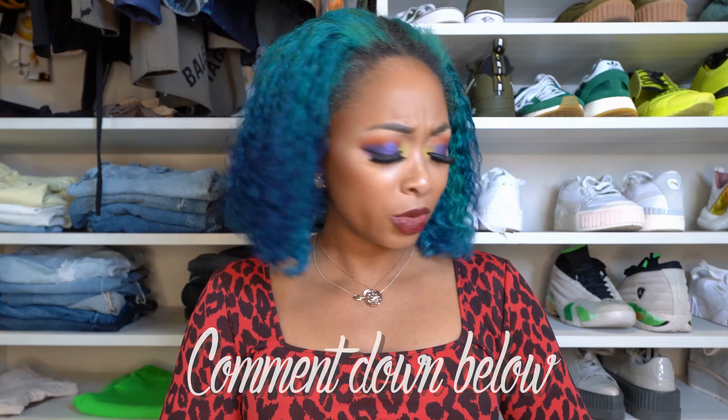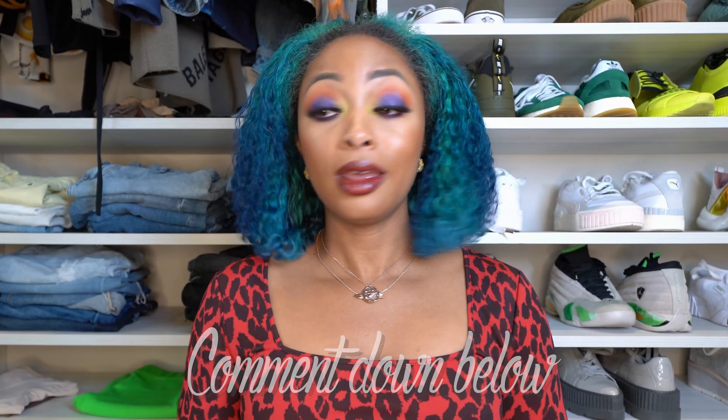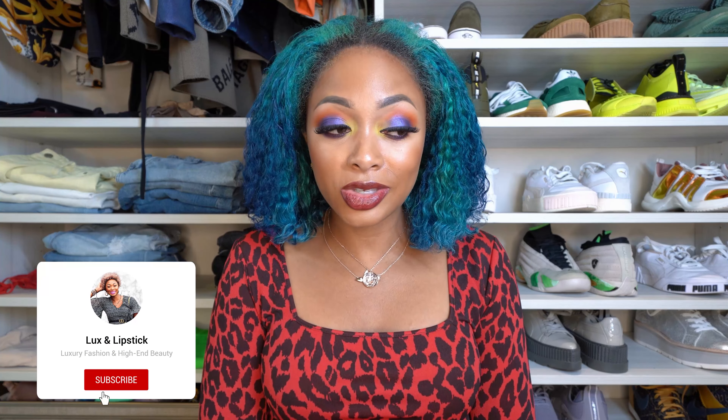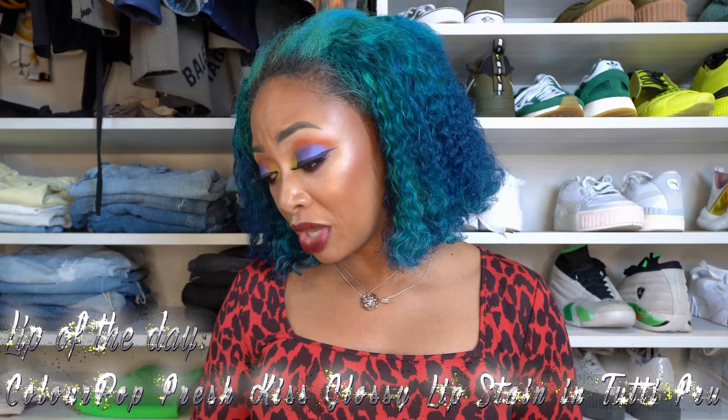I'm thinking way too far ahead. But let me know what you thought of my haul — I totally went off on a tangent, I know that was random, but I just wanted to tell y'all because y'all feel like my friends, my family. Thanks for watching.